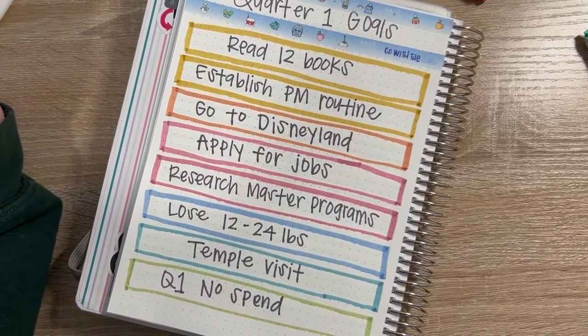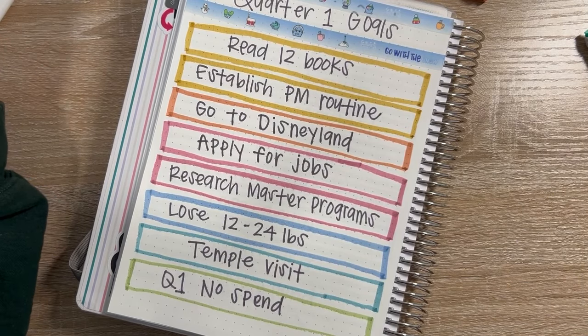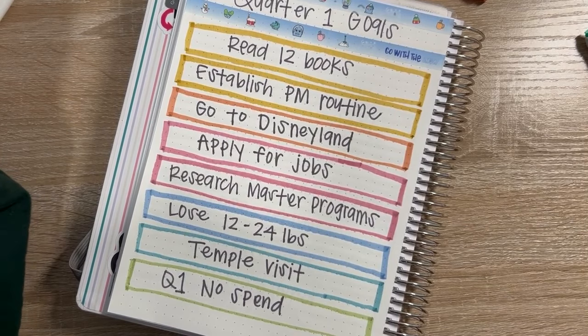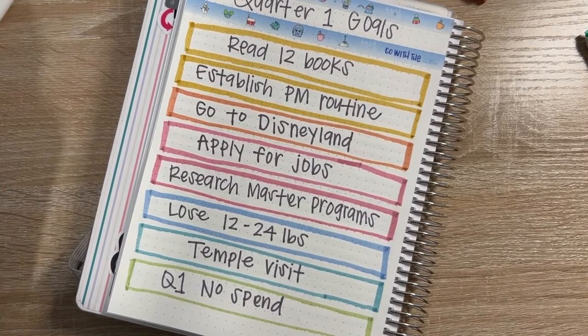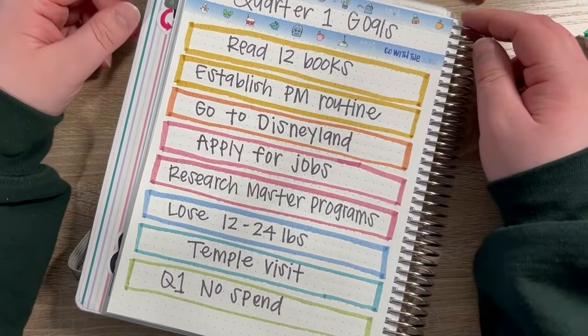But these are my quarterly goals for the next three months. I'm super excited about them. Like I said in the beginning, this is just another great way to break down your annual goals a little bit smaller to help break down into your monthly goals and so on. If you haven't tried quarterly goals before, I definitely recommend it. Let me know in the comments below if you have ever set quarterly goals, or what is one of your current quarterly goals for this quarter.